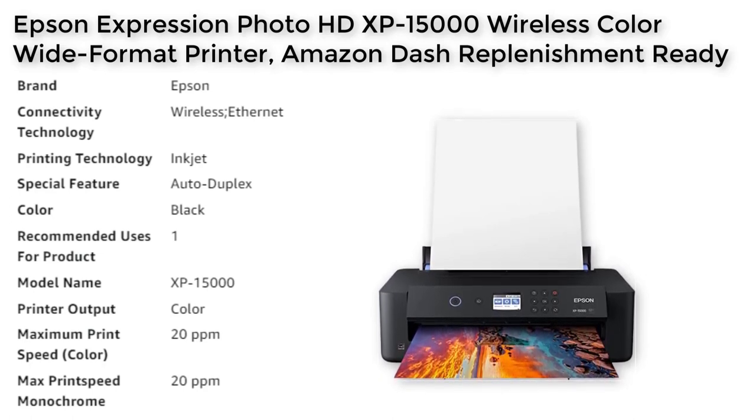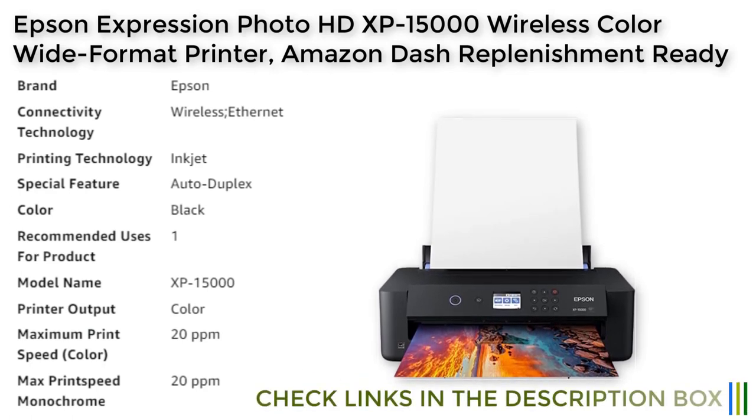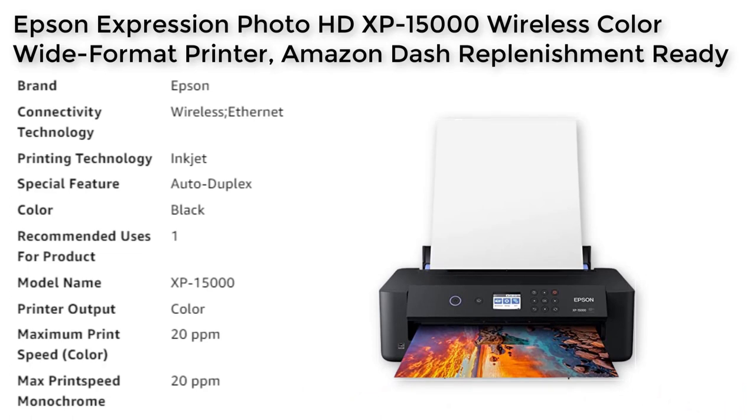The box includes the XP15000 printer, CD-ROM for product setup, power cord, Claria Photo HD ink cartridges, and a cleaning sheet. Please note that the Epson printing system is designed to be used exclusively with Epson genuine cartridges, as the use of non-genuine ink could cause damage not covered under the printer's limited warranty.